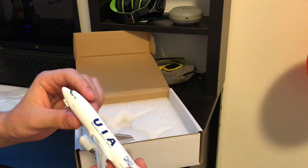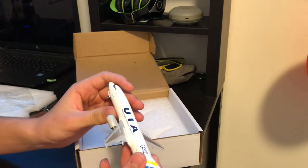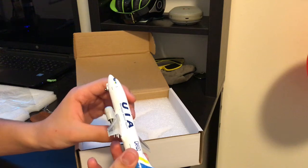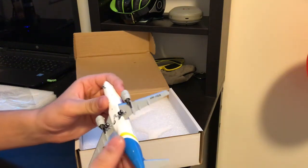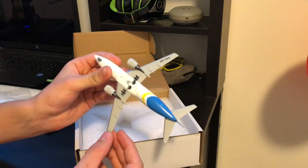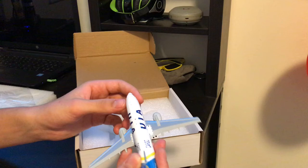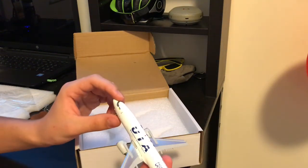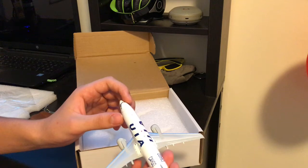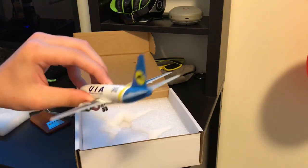This model is pretty cool, yeah, I like it. Pretty good, I'm pretty glad. Really nice — all these details: antennas, flaps, spoilers, engines. Alright, so let's do a close look at this model.